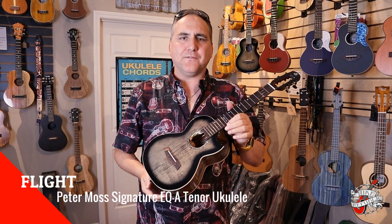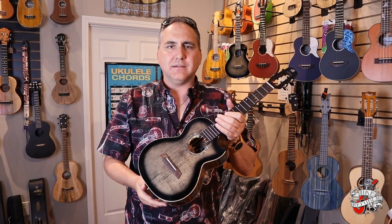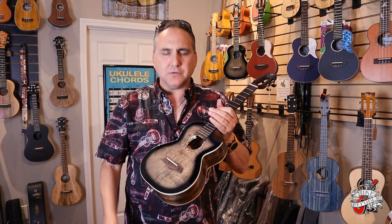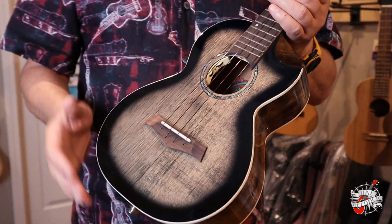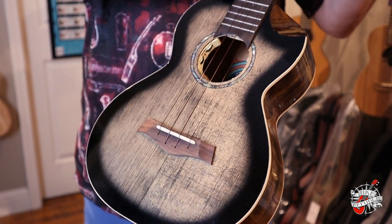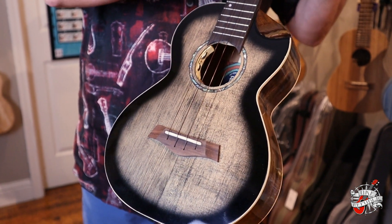Hey, Mike here from Uke Republic with a gorgeous new Flight, the Peter Moss Signature Edition tenor, first here at Uke Republic. I'd love to share with you what goes into this particular instrument. It is an amazing tenor, and we really love it. It features some wonderful tonewood combinations.